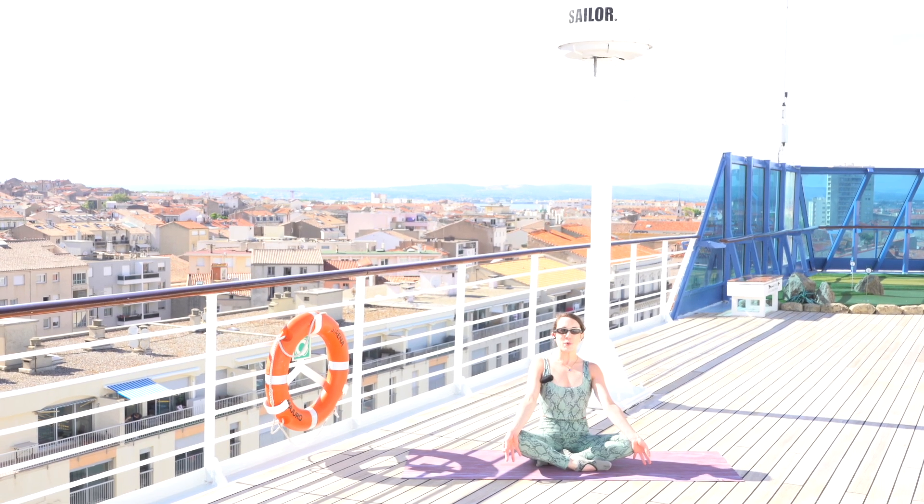Hi friends, welcome to your wake-up yoga flow. If you're ready to boost mobility and build strength, today is an amazing way to get the body moving, wake up the mind, and get you ready to start the rest of your day. Just grab your mat and let's go ahead and do some yoga.